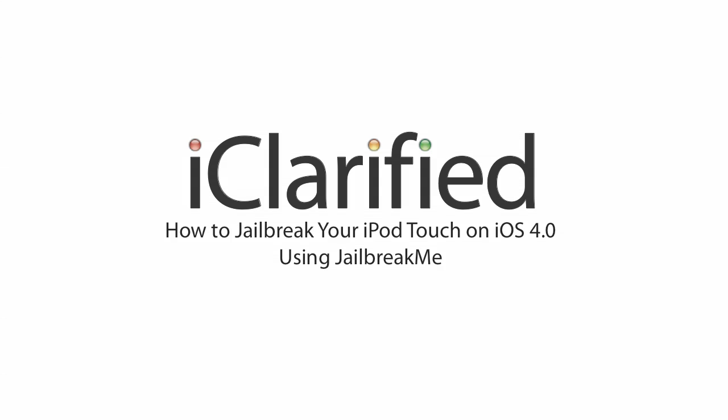Welcome to the iClarify tutorial on how to jailbreak your iPod Touch on iOS 4 using JailbreakMe by Comex. Let's begin.